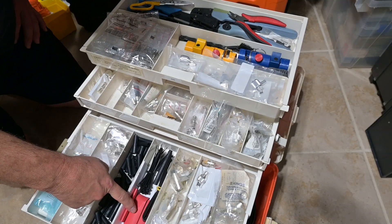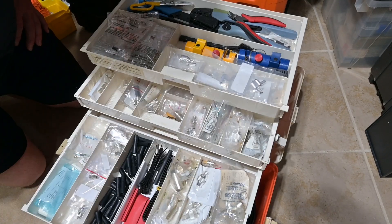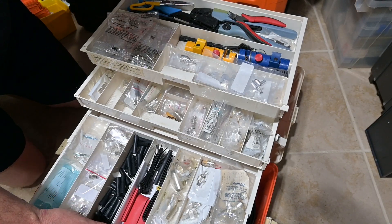This is heat shrink, wire ties, strain relieves, spare parts. We've got some RF connector caps, and these are some BNC connectors for RG6 quad shield cable that I happen to have.